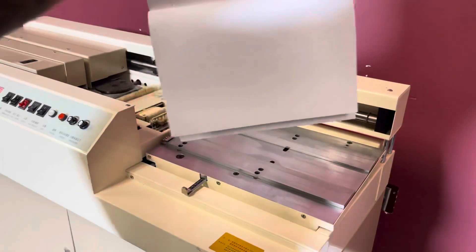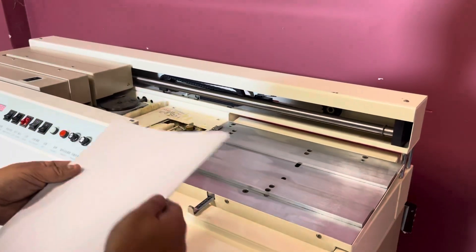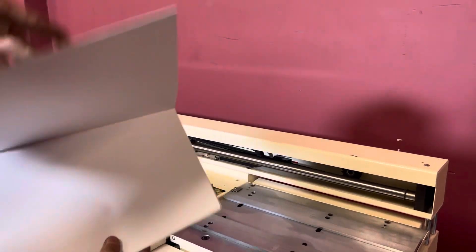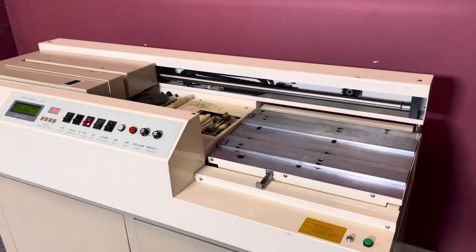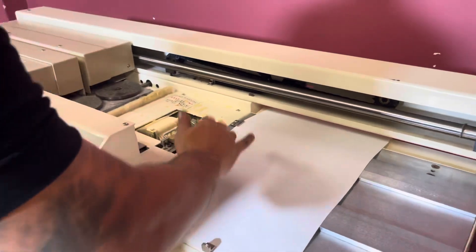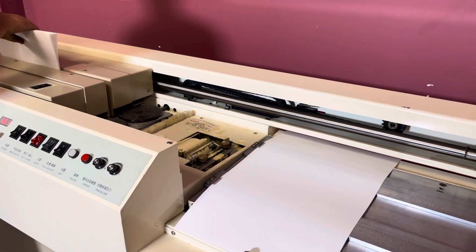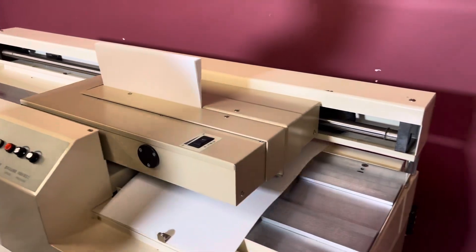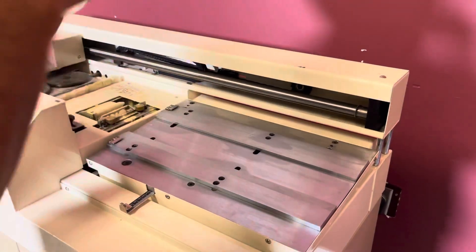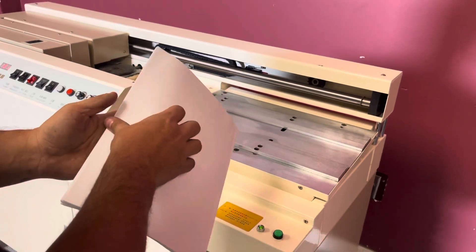Of course, if you want it longer here, you can set all of that, but you can see that it did in fact bind. You can do your book. We will go ahead and do one more. Put our cover in. Come on. You can see here that it did in fact perfect bind the book.